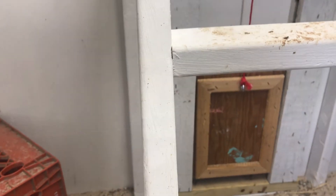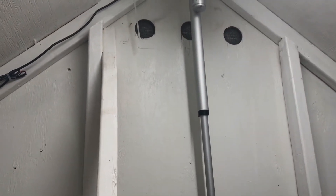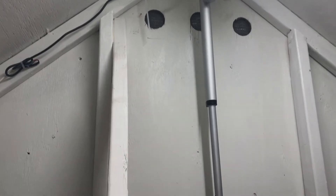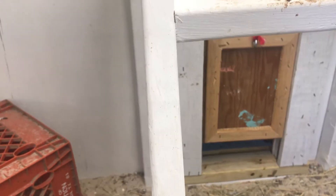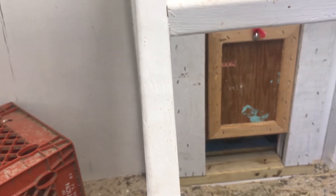If we put it on manual and turn it on — it's not the fastest thing — you can see it going up. The actuator has built-in limit switches, so when it reaches all the way up it turns off, and all the way down it turns off as well.